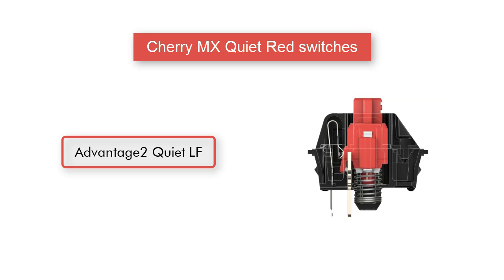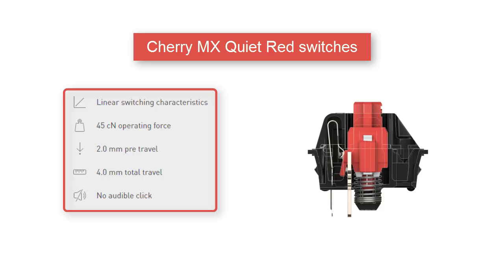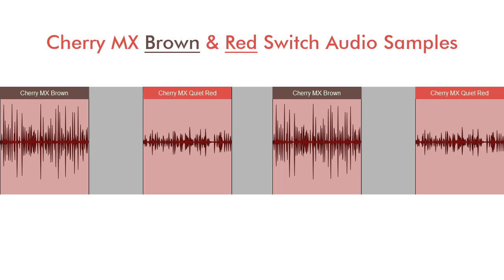The Advantage 2 quiet linear force model comes with Cherry MX quiet red stem switches that have a linear feel and are much quieter than the brown switch. Listen to the following typing samples and determine which switch is right for you.